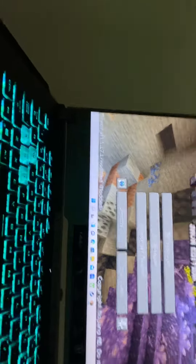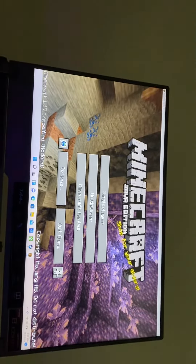Let me quit to title. Let's see — Minecraft Java Edition. So this is like, I just got a game laptop.